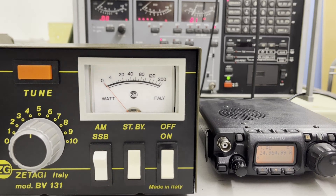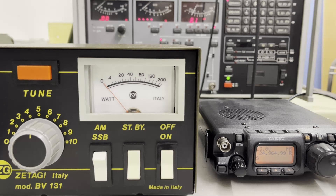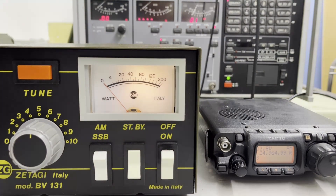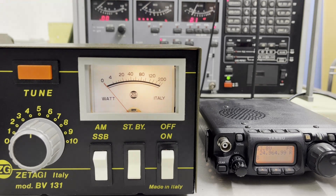Ladies and gentlemen, I'm back with a power amplifier by SEDACHI, the BV131 — very nice. This amplifier also works on the 12-meter band at 24.965. We will start the machine, but standby — it must warm up first. We can look here on the power meter.